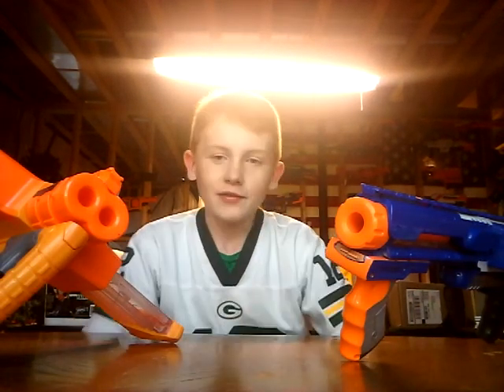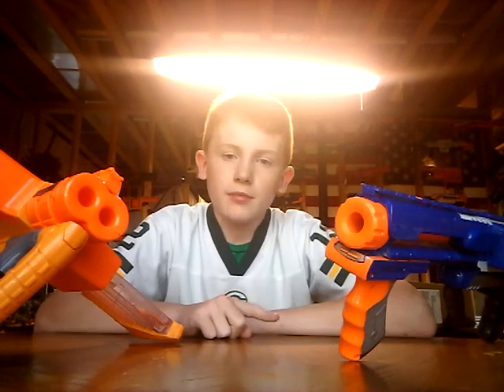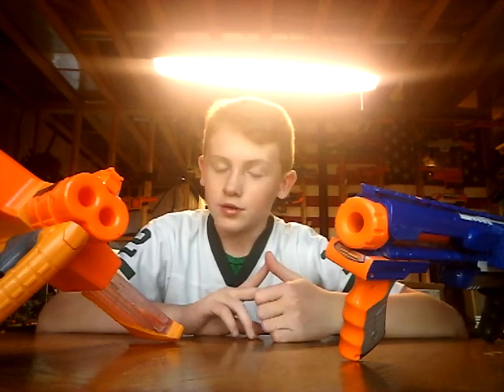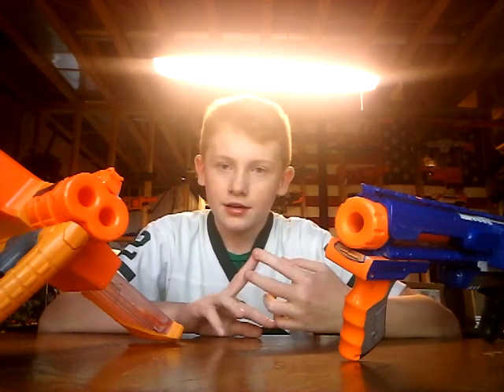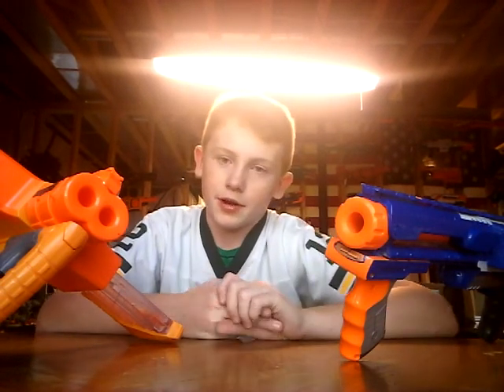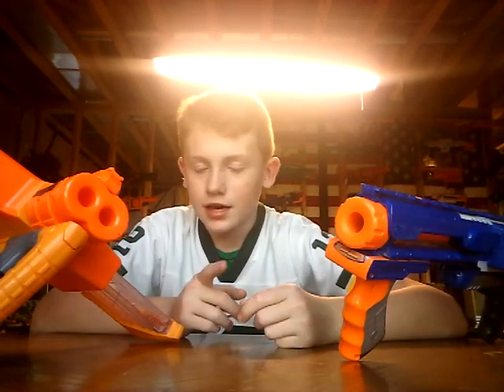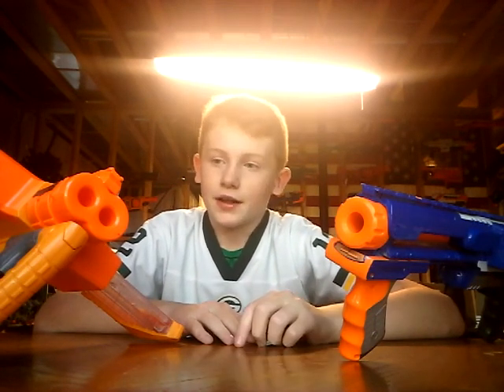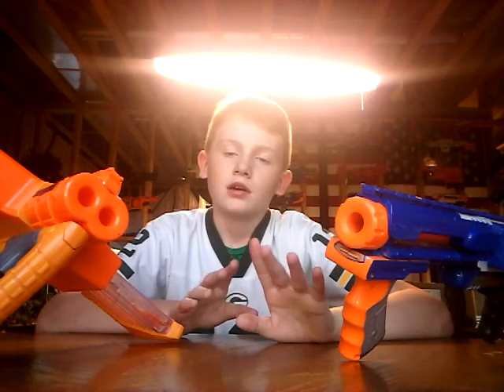Hi guys, Gav321 here. Today we're going to be doing another video. I haven't done a video in a while — I've been pretty busy. This weekend I'll try to make like two videos to sustain the next week. I will be making videos on the new operator profiles of both the new operators, Echo and Hibana. That's going to be the Red Crow update on this Thursday, so I'll get that uploaded. I'll try to do it on Friday and do more videos later on.